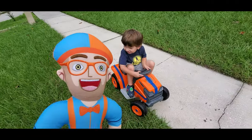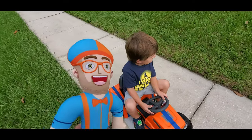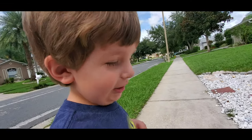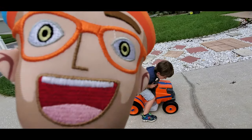Boy, that lawnmower sure is a lot slower than we thought it was going to be. I wonder if it's running okay. Maybe we should call Libby and have her check it out. It's going backwards — it's going the wrong way. Oh no, is this thing broke?